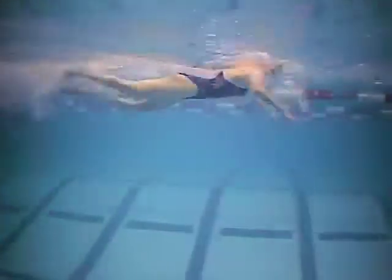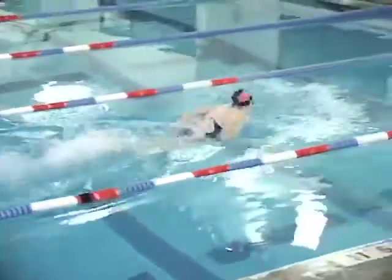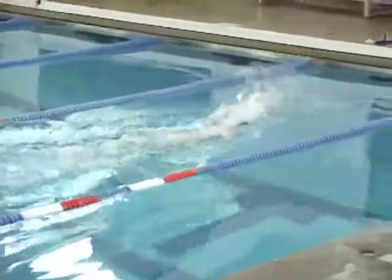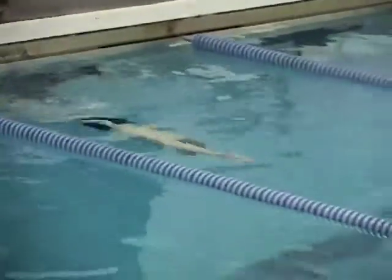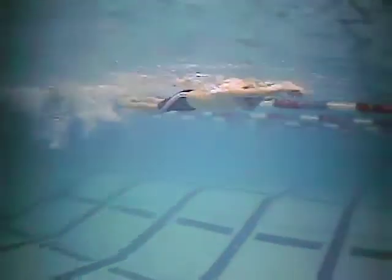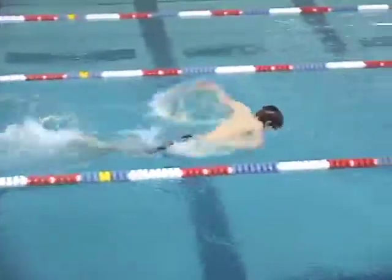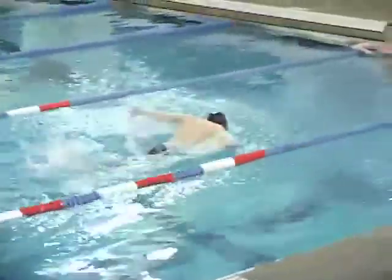That's really good. Because of the flutter kick there isn't a whole lot of waving action to this. Body's right at the surface — really good job of extending on every stroke. And again, because the flutter kick's involved there's no hesitation in the stroke. The arms have to just keep moving.